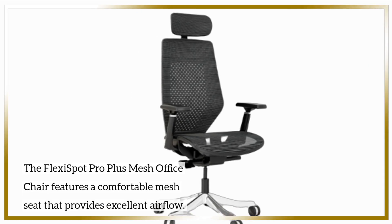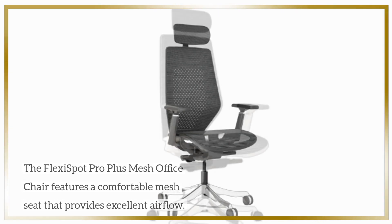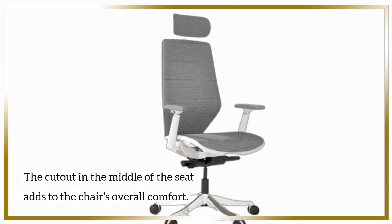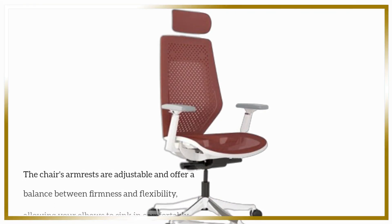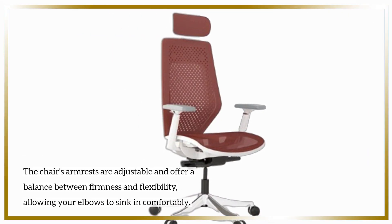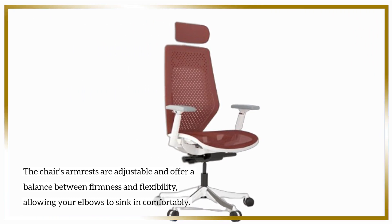The FlexiSpot Pro Plus Mesh Office Chair features a comfortable mesh seat that provides excellent airflow. The cutout in the middle of the seat adds to the chair's overall comfort. The armrests are adjustable and offer a balance between firmness and flexibility, allowing your elbows to sink in comfortably.